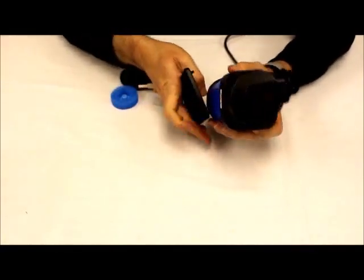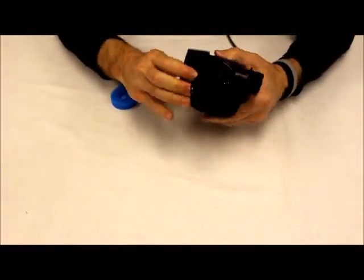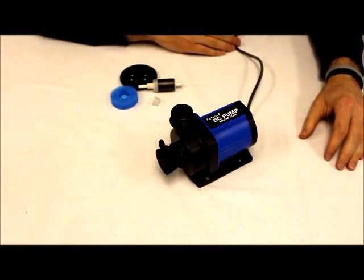Turn it back on. Slide the base back on. Good to go. If you have additional questions, please reach us at atinorthamerica.com.